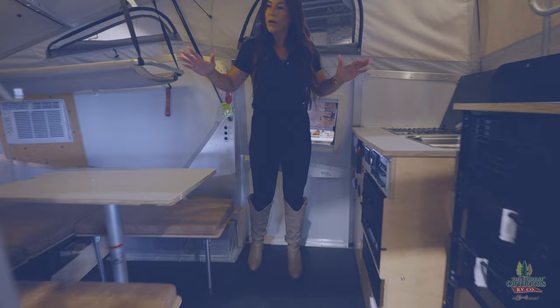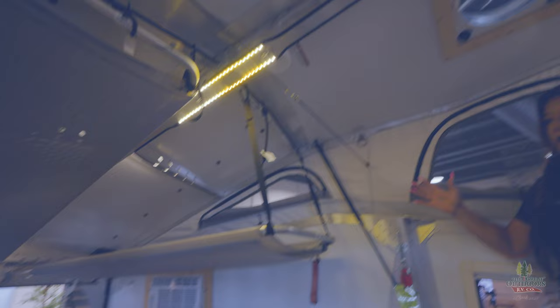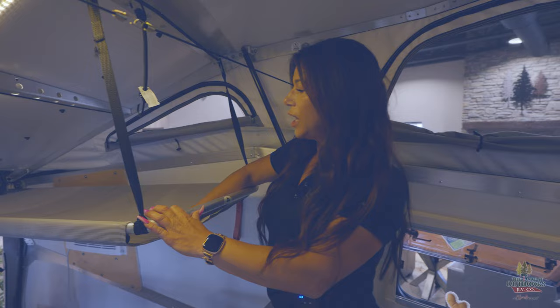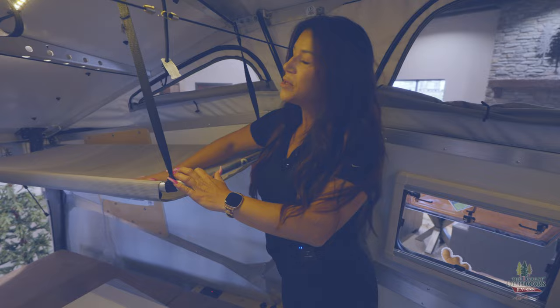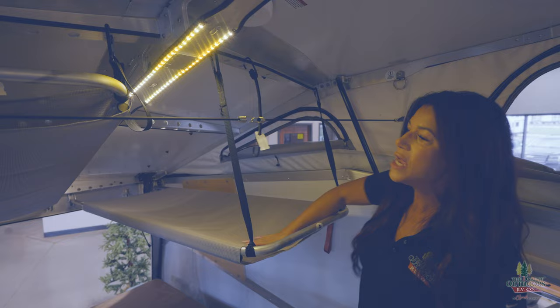Looking at the outside of the Cricket you don't think it's going to be very big, but look at all of the head space and all of your windows and that great cross ventilation. These are the cutest little hammocks that Taxa does for their Crickets — it's a 130-pound weight limit, 60 inches long. If you don't have kiddos, these button right up to the roof for great storage.